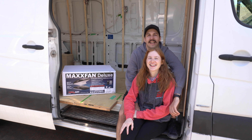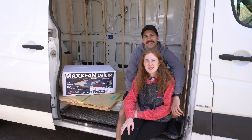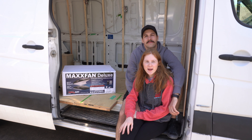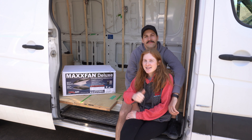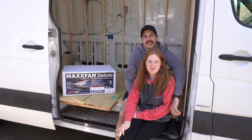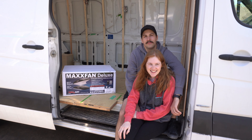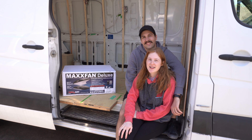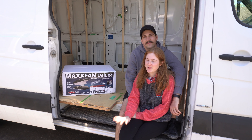Welcome back! This is week two of our van build, and this week is all about insulation, wiring, and installing our Max Air fans. We wondered how much of a headache wiring would be — oh my god. Thankfully we have a family friend who's going to be helping and guiding us, because we have absolutely no idea what we're doing.